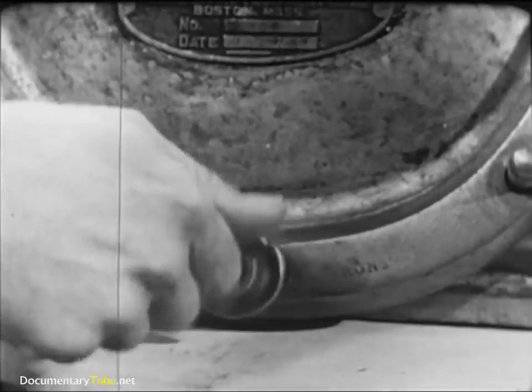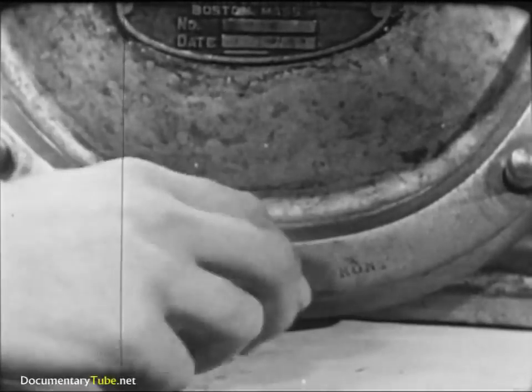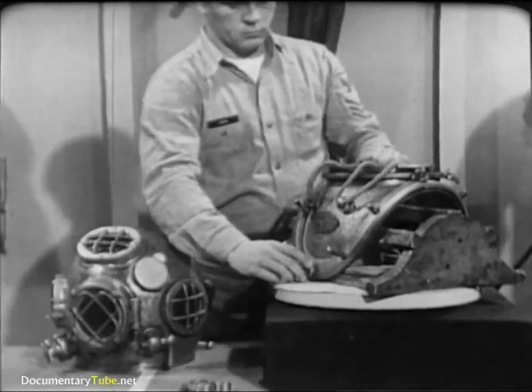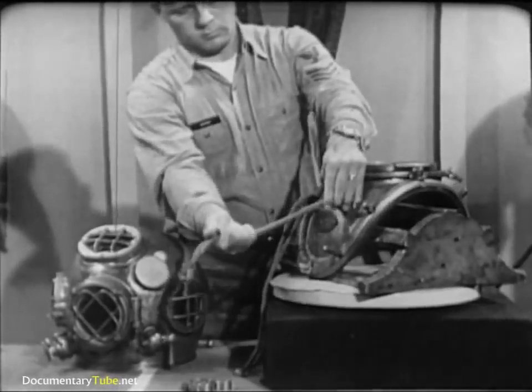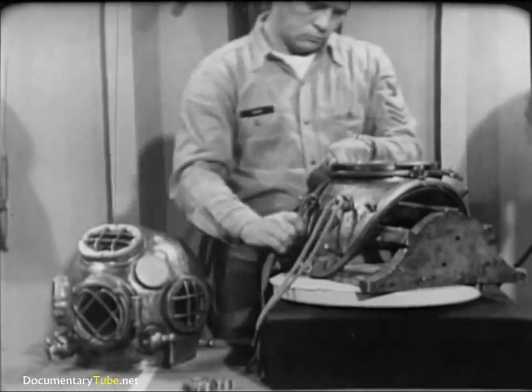Notice that four of the wing nuts have heavy flanges. These go on the studs where the ends of the breastplate straps join each other. Look for worn areas in the breastplate lanyards — if there's any doubt, replace them. Remember, these lanyards secure the all-important air hose and lifeline.